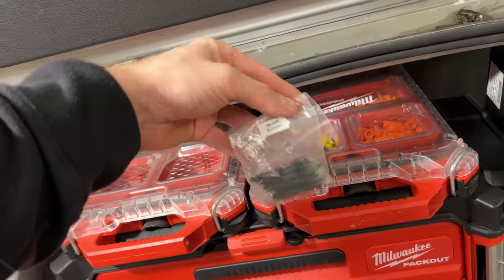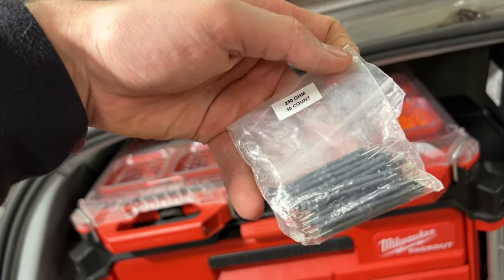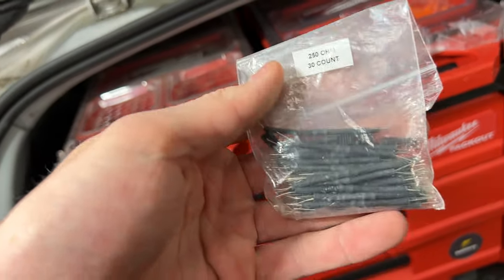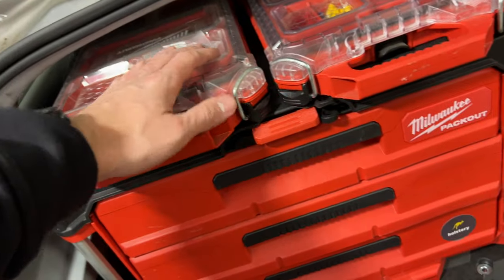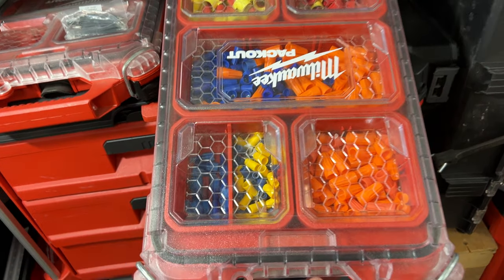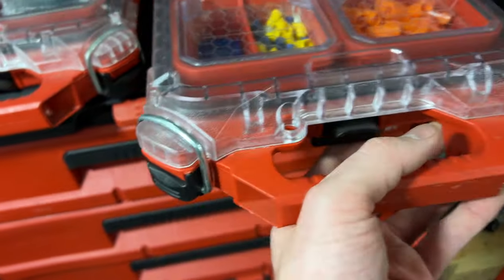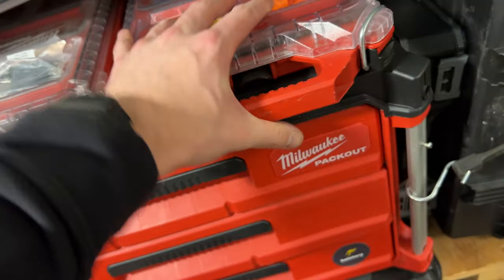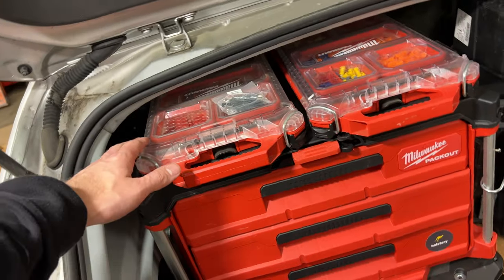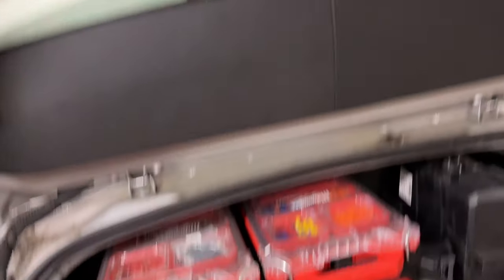I honestly forgot this was sitting here — these are just little resistors with heat shrink on them, 250 ohm resistors. I need to find a home for that. I keep various electrical stuff, mostly wire nuts and some fork connectors and stake-on type stuff. Nothing super exciting there. They fit in nicely and don't stick out too far to poke the glass when I close the hatch.